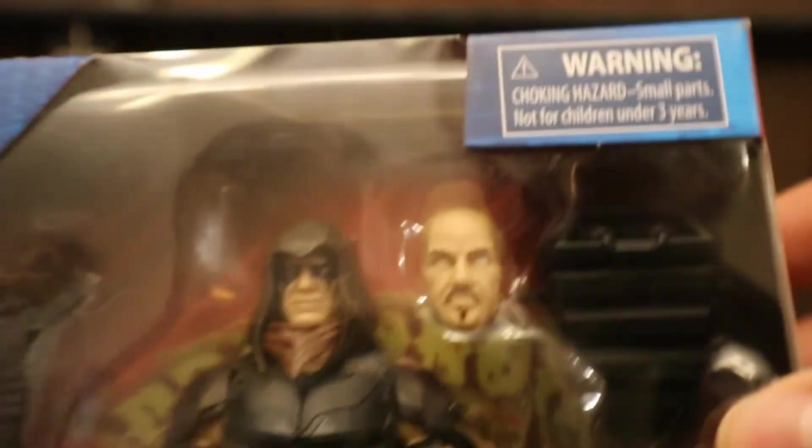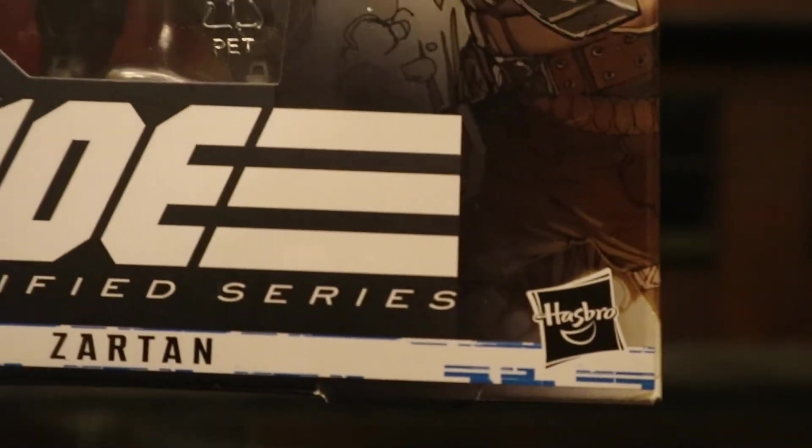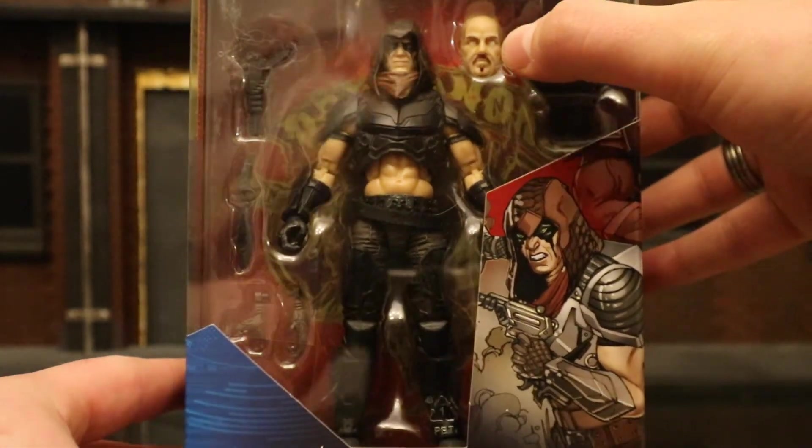Let's check out the packaging. Age is four plus, with a little warning. G.I. Joe Classified Zartan from Hasbro. Here he is in the package — got some weapons, alternate hands, and a different head as part of his disguise.